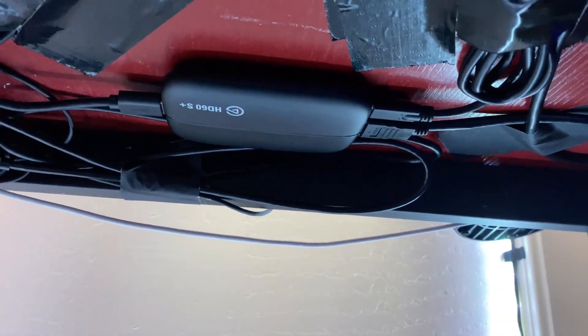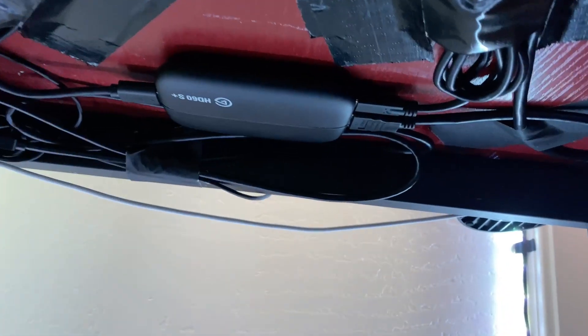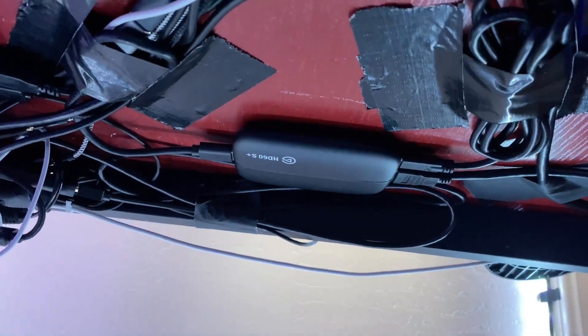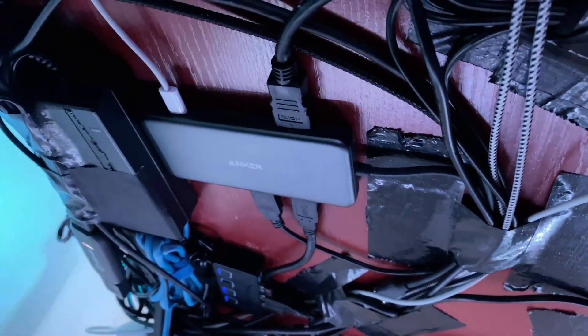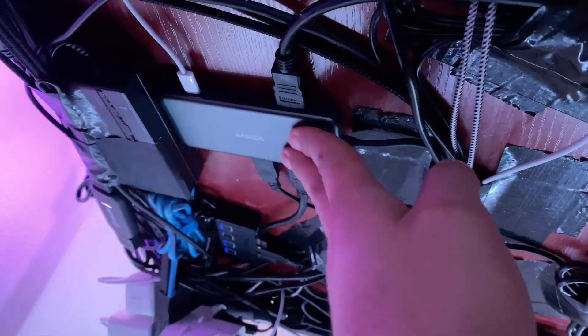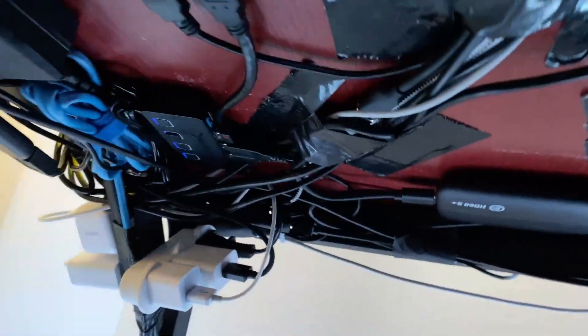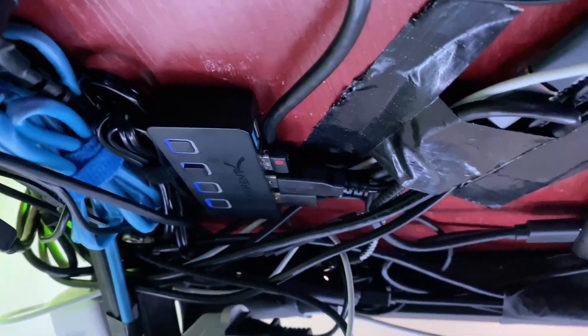Let me show you under the desk — there are some key things mounted here. The HD60S Plus from Elgato is mounted down here. What I really like about it is the HDMI pass-through, so I have my iPad running to my monitor as well as running into the stream feed. There is a lot of duct tape down here. I also have an Anchor USB-C hub that everything is running to for my iPad. And over here is a basic USB hub running to my Thunderbolt dock for the laptop.